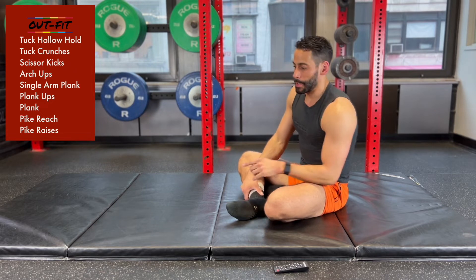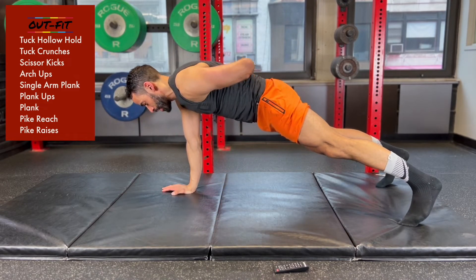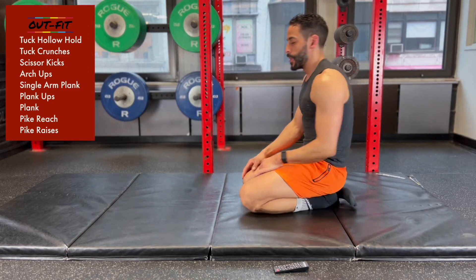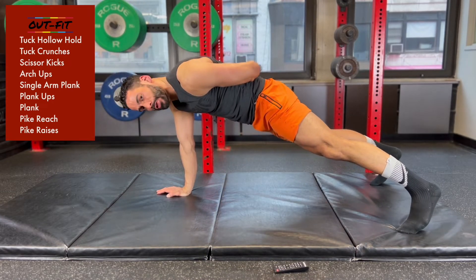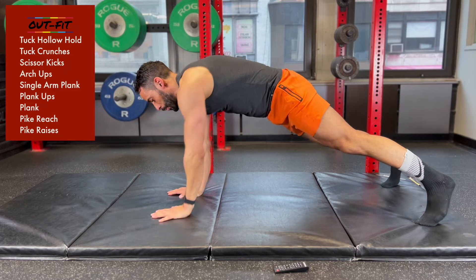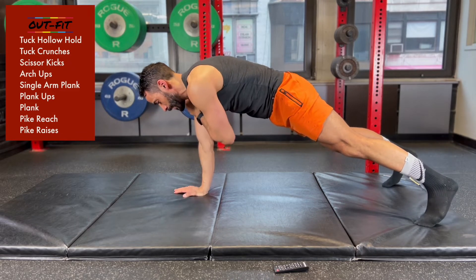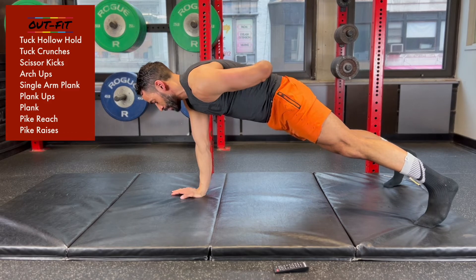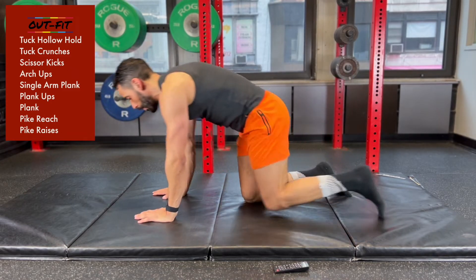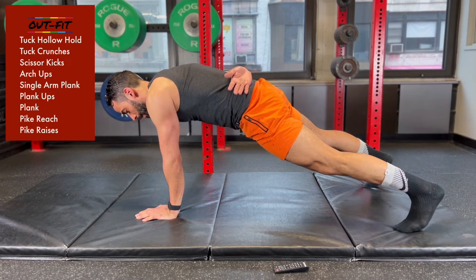Next up is going to be our single arm plank — always a favorite. Wide feet, one arm comes up and you hold that position. If you can't do this, you can do taps — nice and slow. So you're either in your single arm plank holding for 30 seconds on one side and 30 seconds on the other, or you're doing some shoulder taps. The point is nice and slow and controlled — we're trying to develop the strength, stability, and coordination to stay on that one arm.